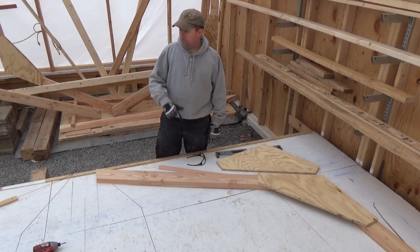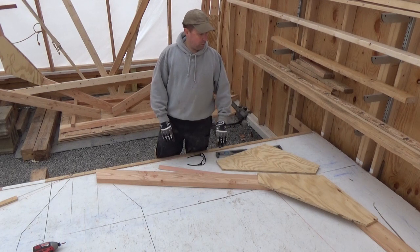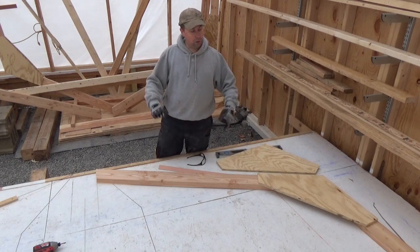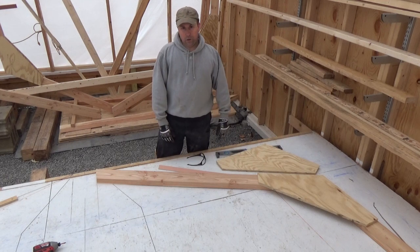We'll come back out and try to finish this up and station 34 tomorrow and then we'll call it a weekend. I'm going to have to wrap it up tomorrow kind of early because I have a chance for overtime at work, so I'm going to take that. Let's get back out here tomorrow and see how it goes.